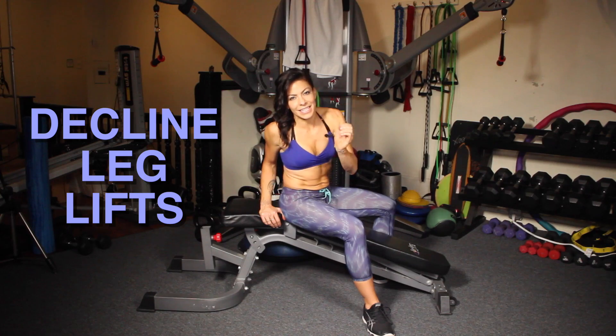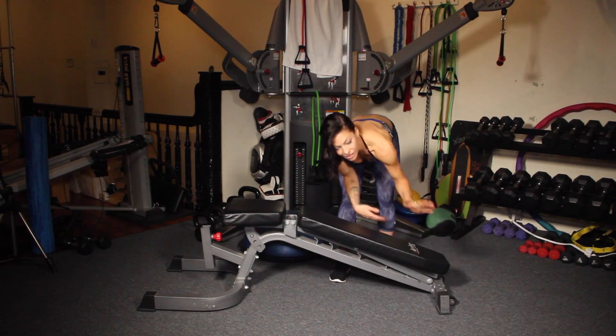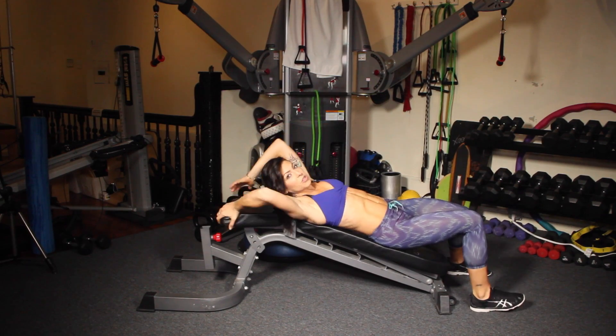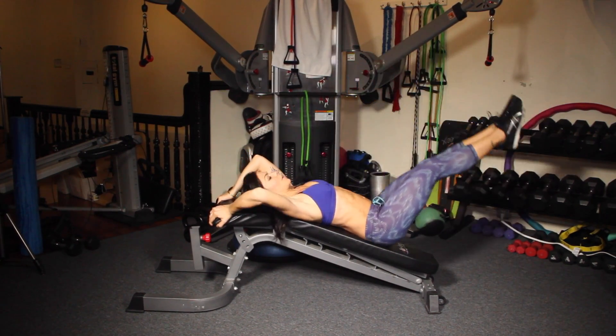Now let me show you my favorite core moves for the gym. The first move I'm going to show you is decline leg lifts. Most gym benches you can just drop down into a decline. You're going to get on it this way — grab on to the top, don't be afraid to use your arms, and lift your legs up. And then lower down.